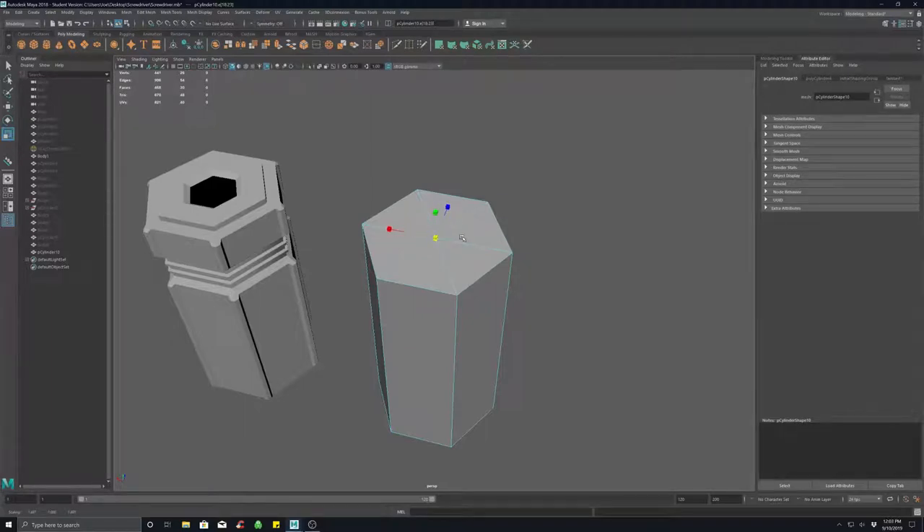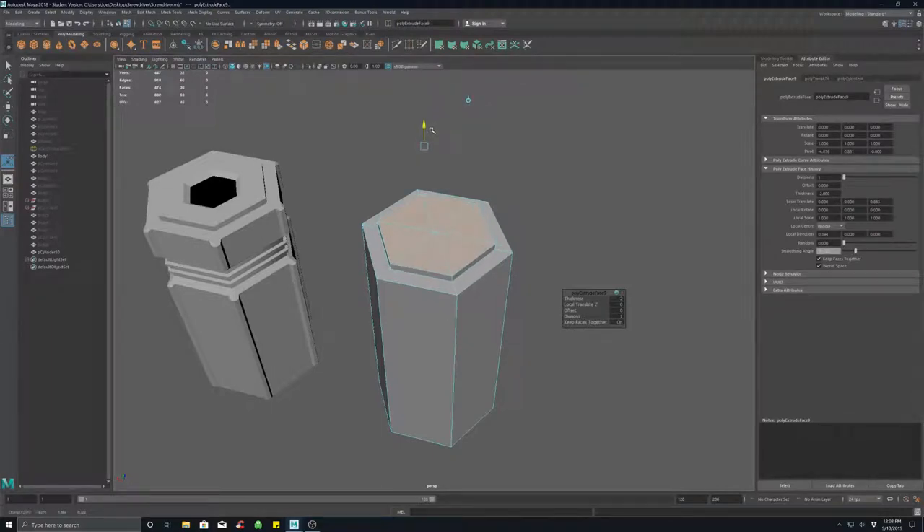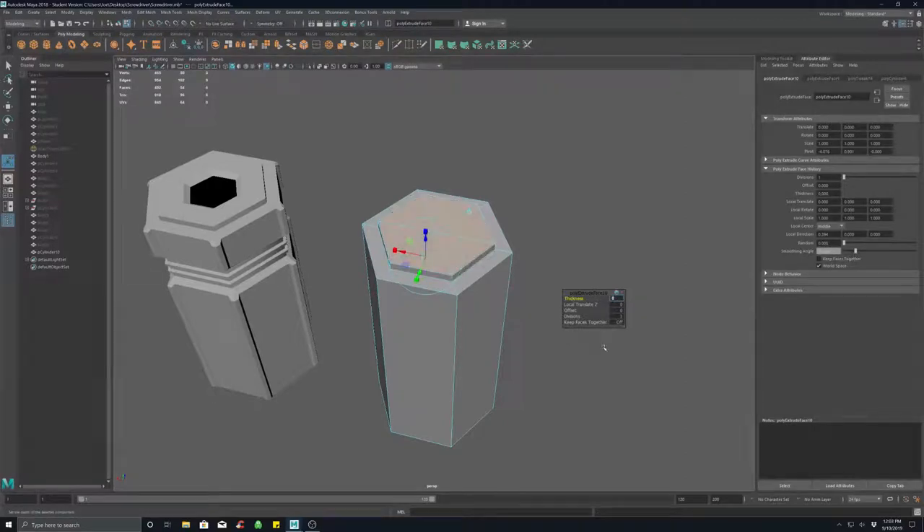All right, let's say I go about there. I need to extrude this up, so we'll go Control+E to extrude — keep faces together. You can either use the move manipulator or input the values here, it doesn't really matter. Then I'll select these faces again, hit Control+E, set thickness to zero, and adjust the offset. Make sure Keep Faces Together is on.